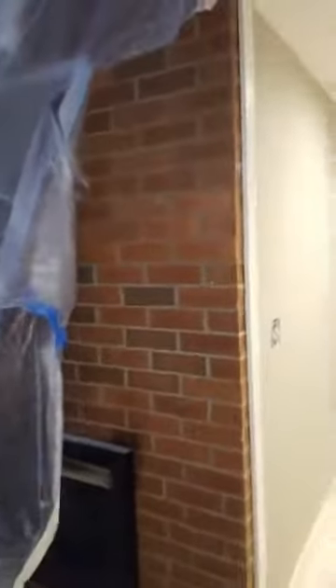Next up — let me show you — we got another fireplace we're going to do as well. We'll be doing this fireplace later on tonight, give it a little different texture and feel, but still German smear. First time for everything — anyway, have a good one!